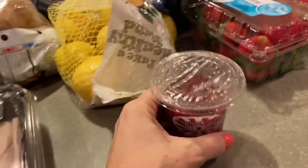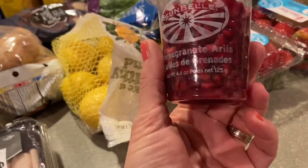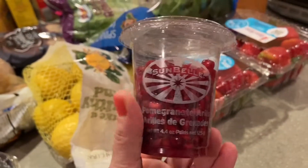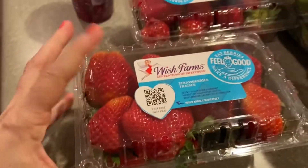These are really cool — it's pomegranate seeds. They're a bit pricey but very nice to have from time to time, a delicious little fruit snack. I also have some lemons and two packs of strawberries.